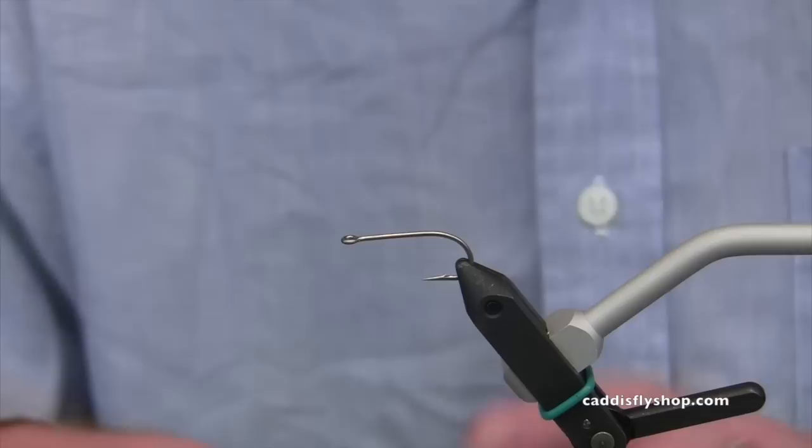Hi, I'm Chris Scott with the Caddisfly Shop in Eugene, Oregon. Today we're going to show you how to tie a variation of an old bonefish fly called the puff. This is the modern puff with some new materials from Hairline.